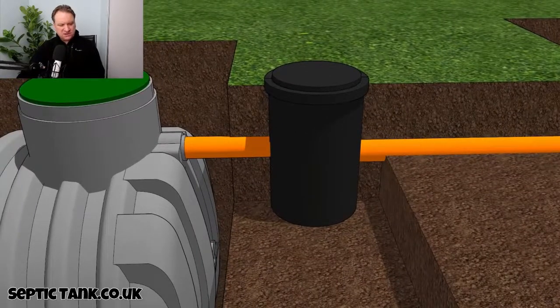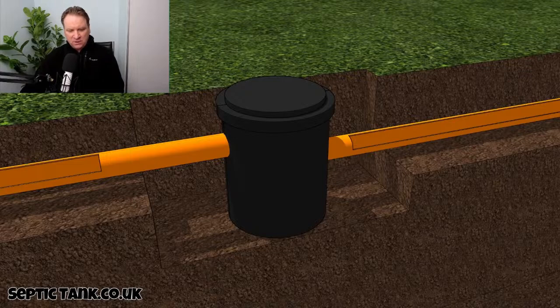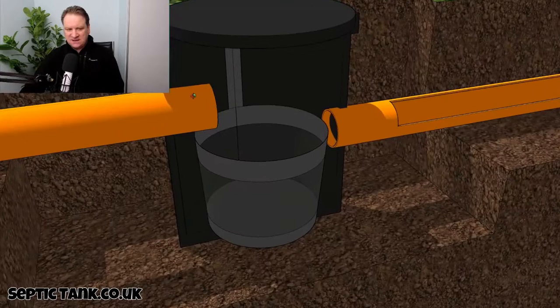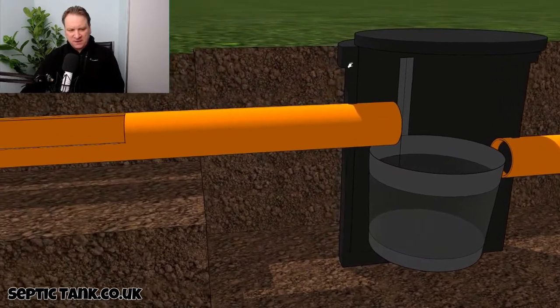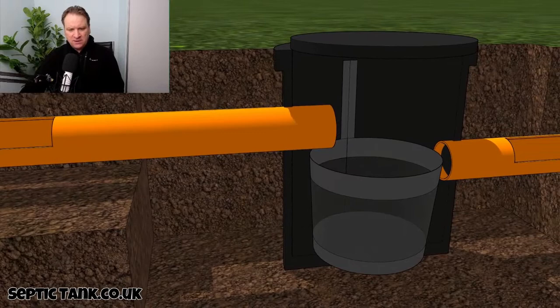So here we have the black box again. Inside the black box, what you will see is a stainless steel basket. To the left here we've got the inlet pipe, and to the right we have the outlet pipe.